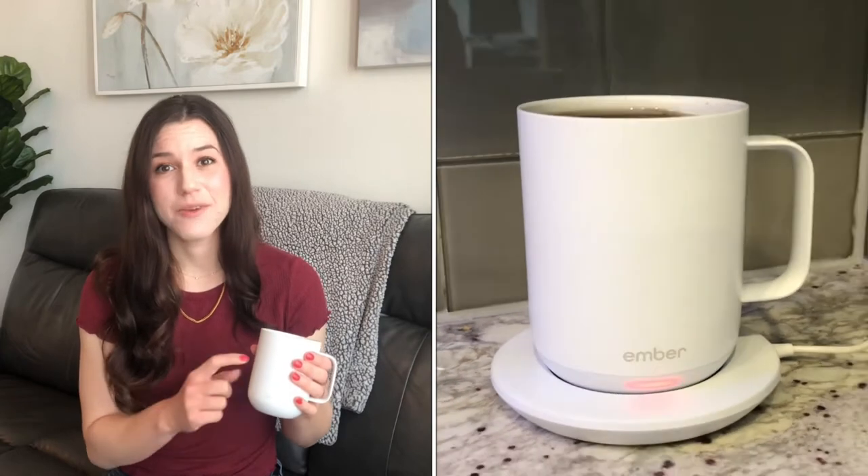As amazing as this mug is, it does have some downsides. First, since this is a rechargeable mug, you are not able to put this in the dishwasher. I'm someone that does not usually buy anything if it is not dishwasher safe, and it is a testament to how amazing this mug is that I am actually motivated to hand wash it all of the time.